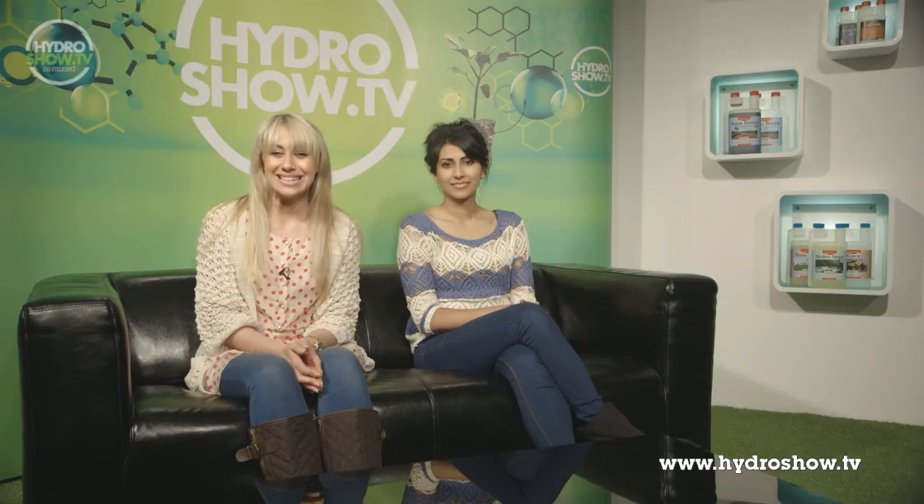All of the mega rooms on Hydro Show will feature in our official magazine. Keep an eye out in issues 5, 6 and 7 of Hydro Mag, available in stores and online from July 2013.